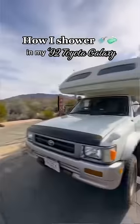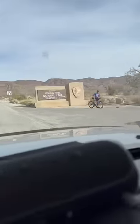This is how I shower in my 1992 Toyota Hilux. Disclaimer: this is not my preferred method to shower. I would much rather go to a Planet Fitness or even a campground shower, but when those are not available — like today, we're in Joshua Tree National Park — you make do with what you have.